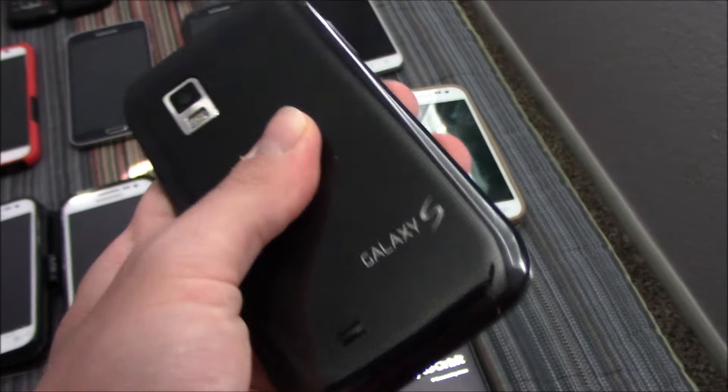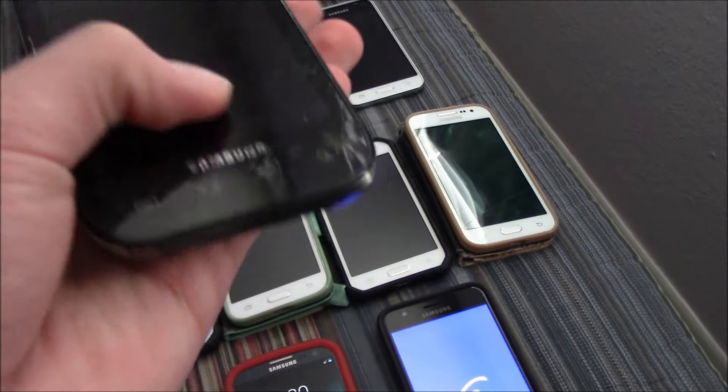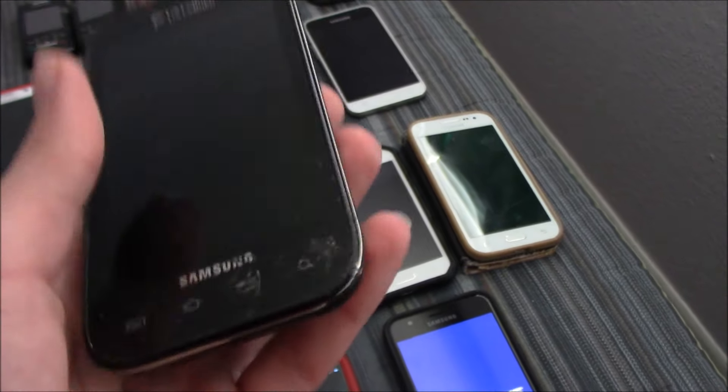Here's my Samsung Mesmerize on US Cellular. This thing did work, but it had severe cracking and now it's gotten to the point where the AMOLED is bad.